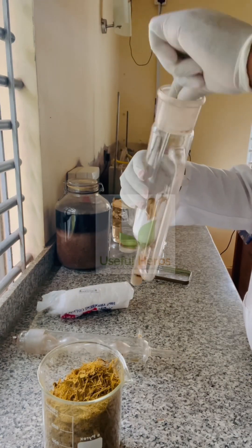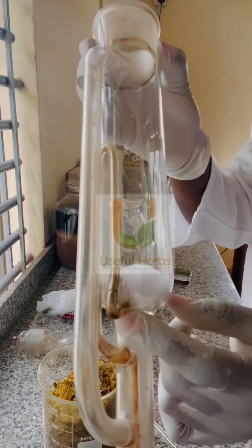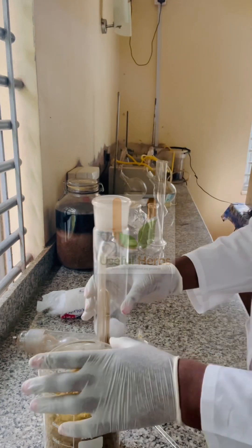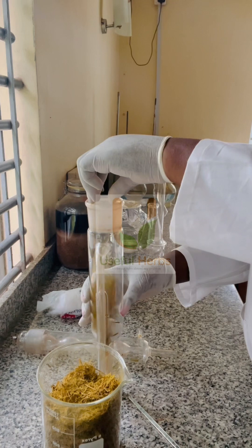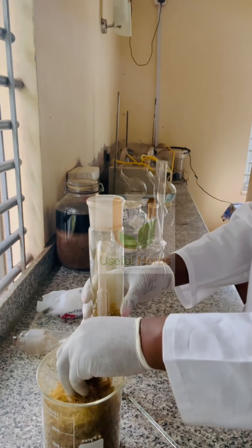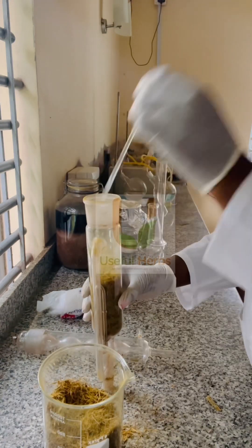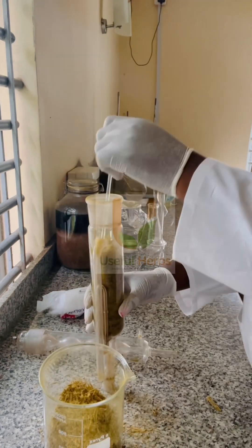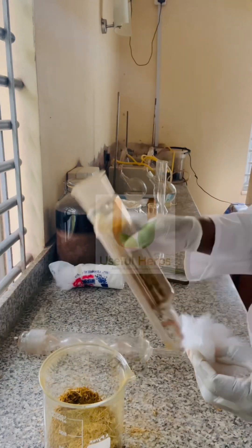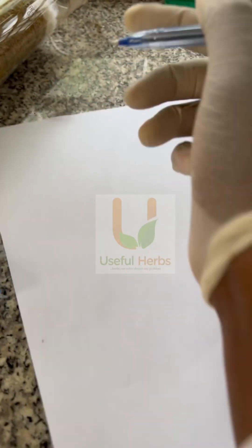I am using my Soxhlet extractor, and I'm going to put some cotton wool to block the siphon tube — which is a thin tube you can see there — so that the plant material will not go into the flask. Then I'm going to pack the plant material into the part of the tube called a thimble. The plant material should not be packed too loosely; you can compress it, but don't over-compress it. There is a little space at the top where you put cotton wool to prevent scattering.